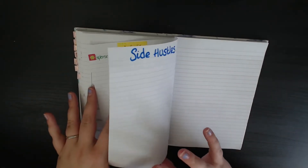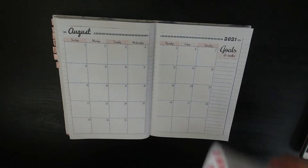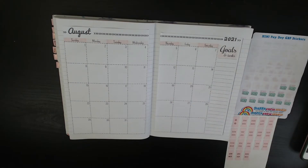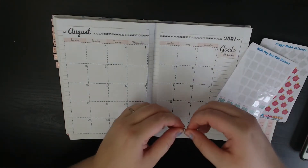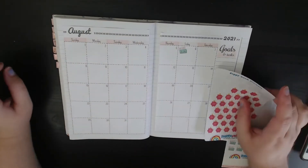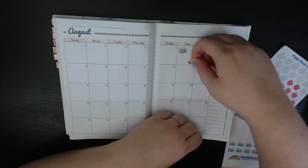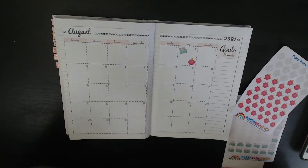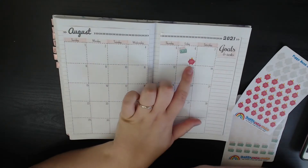Now we're going to pop back to the beginning and get into what you guys are actually here for — getting those stickers down. We're going to start with my paydays. My first payday of the month is the 6th, so we will put a payday sticker there. On every Friday payday I put some savings away for a saving challenge, so I put a little piggy bank sticker there. I don't fill in the amount because I don't know how much I'm going to put away given things going on at the moment.